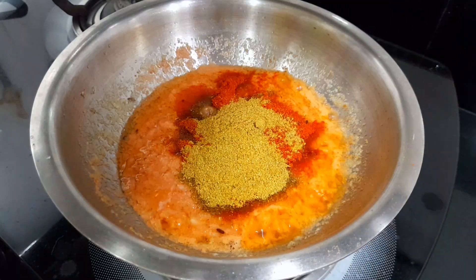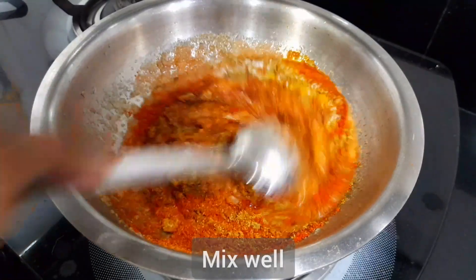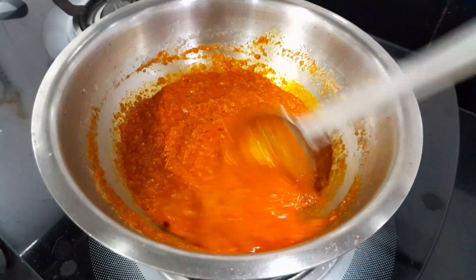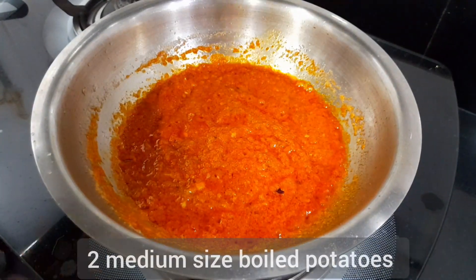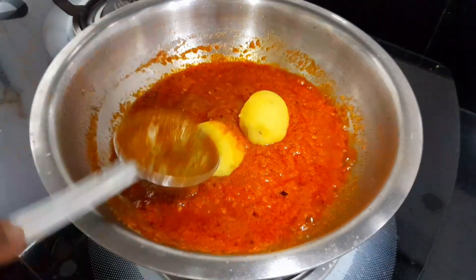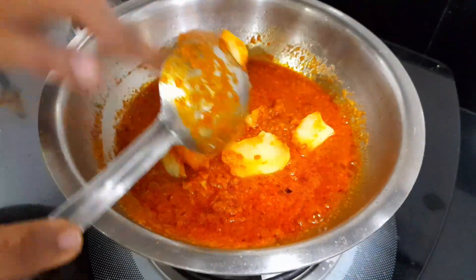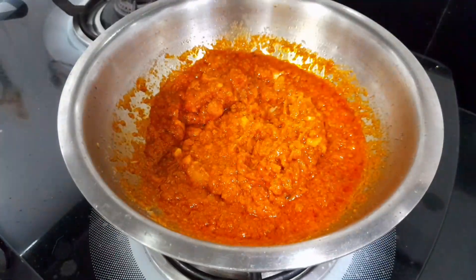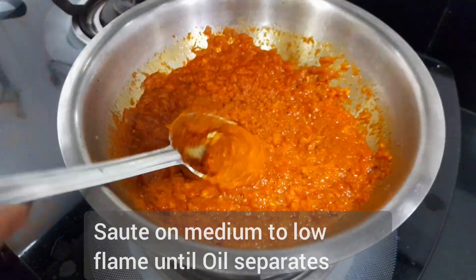One teaspoon Kashmiri mirch, dhana jeeru powder, and salt to taste. We have boiled peas and here I have boiled potatoes — mashed and added in. Now mix all these things together on medium to low flame until the oil separates.